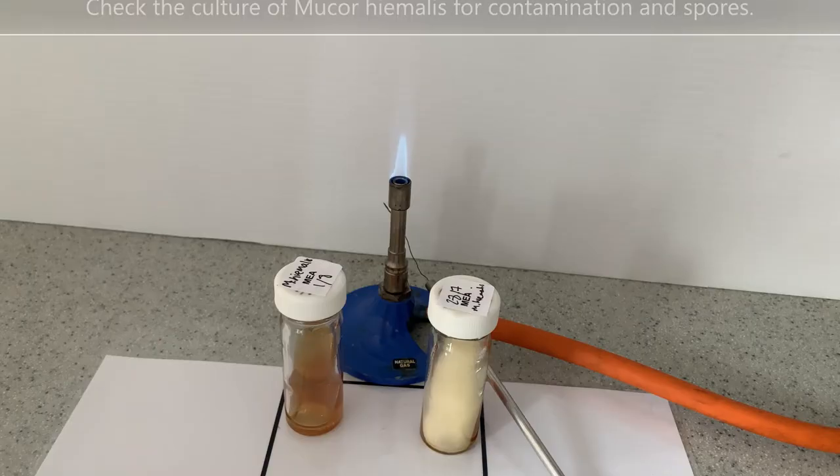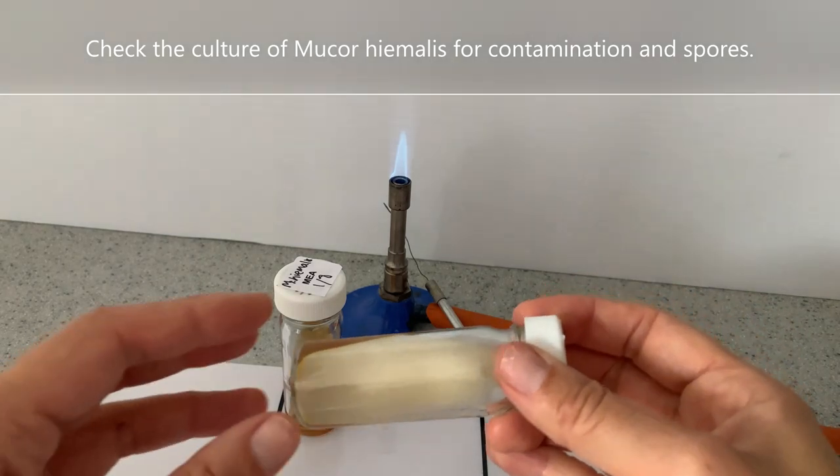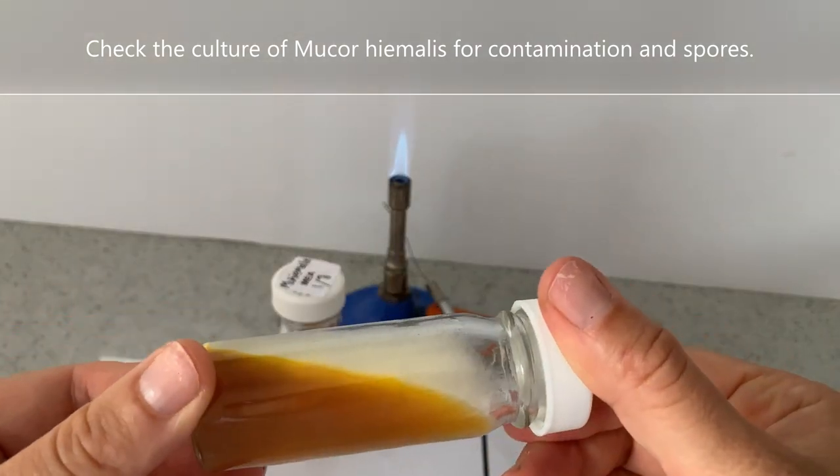Subculturing Mucor hiemalis. Check the culture of Mucor hiemalis for contamination and spores.